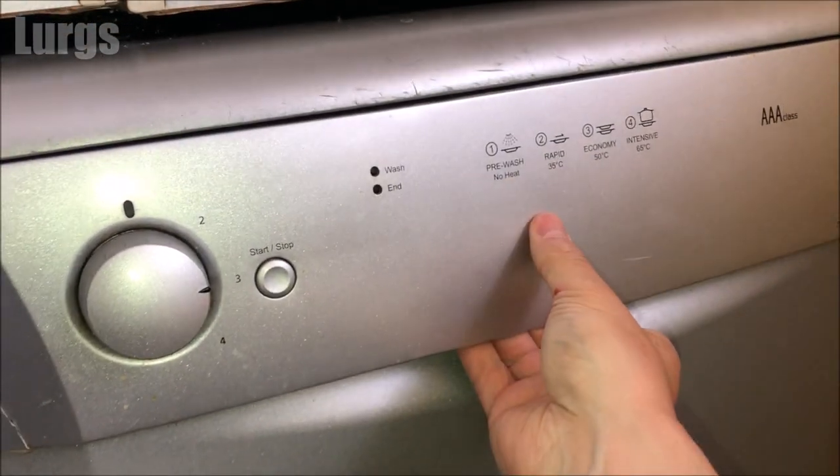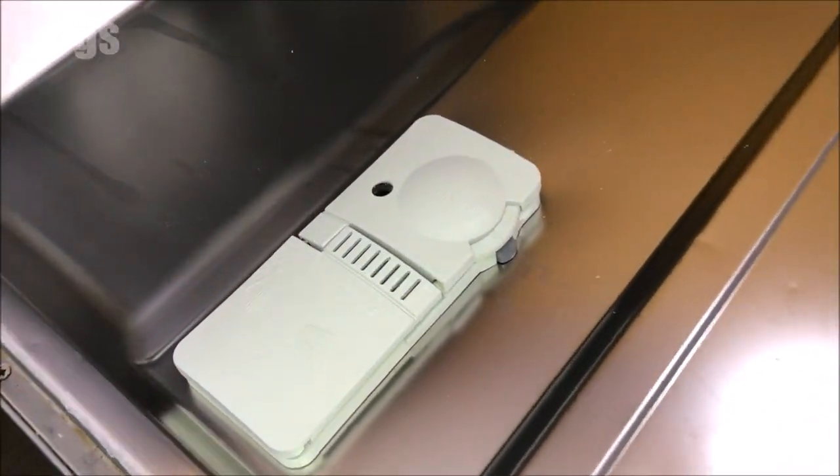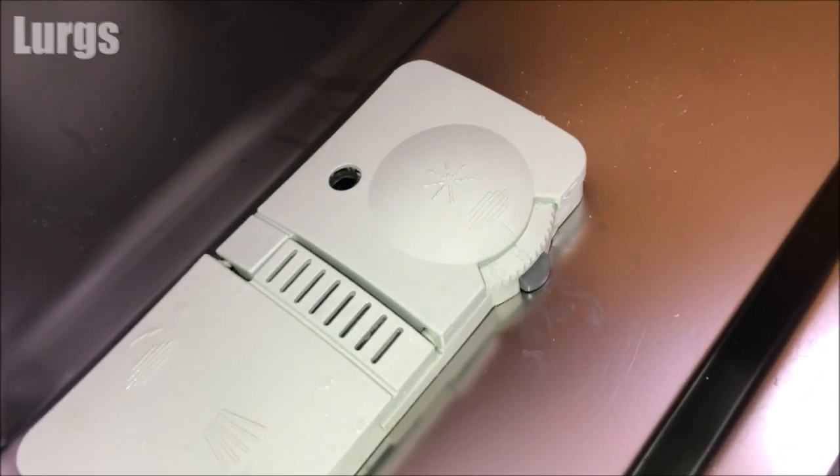First of all, open up the door on your Beko dishwasher. The rinse aid reservoir is just here. On some of the older models you have a visual indicator — if this is dark it means there's sufficient rinse aid in there; if it's light it means you need to top up. But obviously over time these get harder to see.